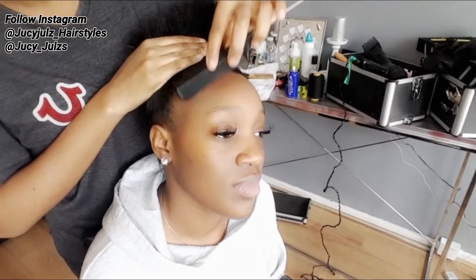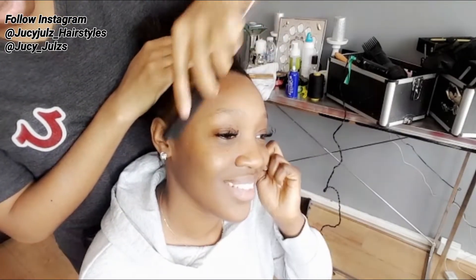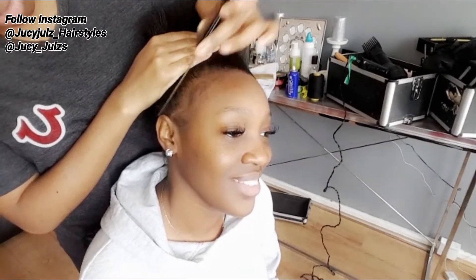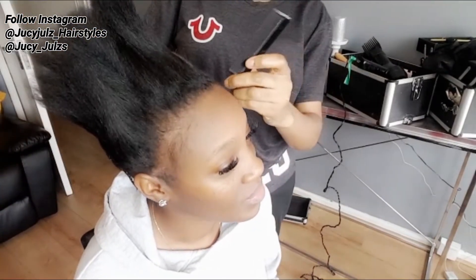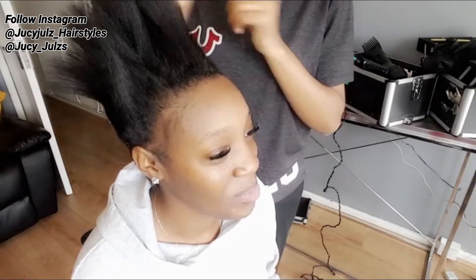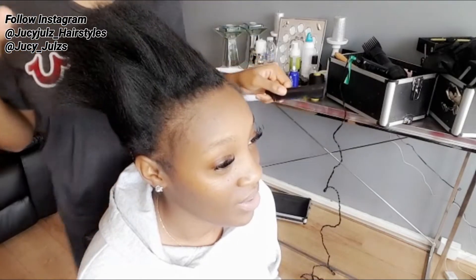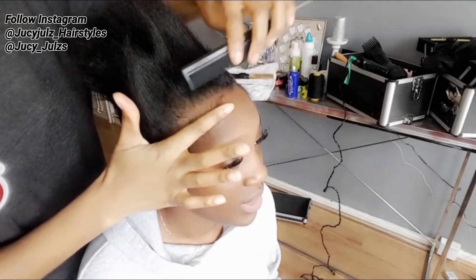Right now I'm leaving the baby hair out. Some people don't like baby hair, some do — but when you're doing the leave-out for baby hair, make sure you don't leave too much or too little, just the right amount. Always ask the person you're doing the hair for how they like their baby hair. I asked my lady and she told me how she wanted it.